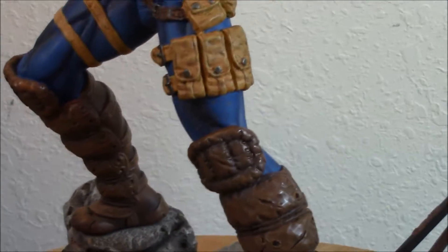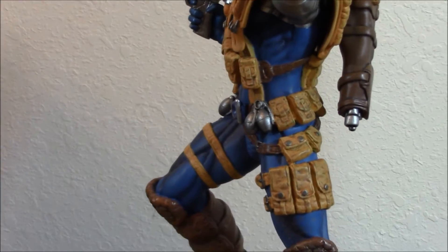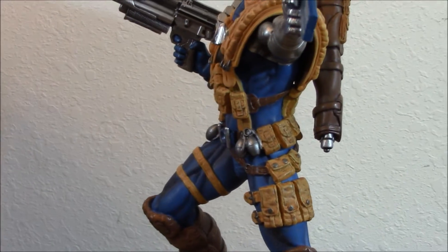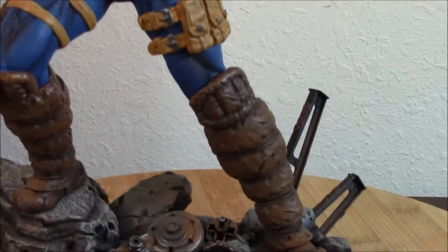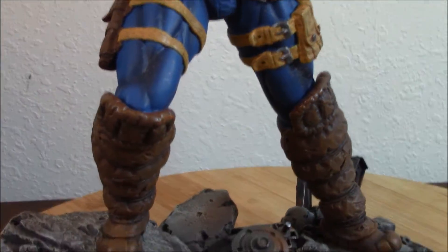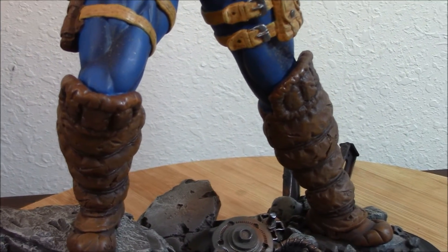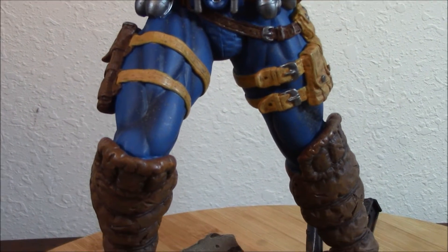One of the things back in the 90s that was added to this character was all the pouches, extra pouches, and protections. They are very infamous by now. A lot of people dislike them, and it's something that now a lot of people criticize. But honestly, personally, during that time, they were cool — as a kid growing up during the early 90s.